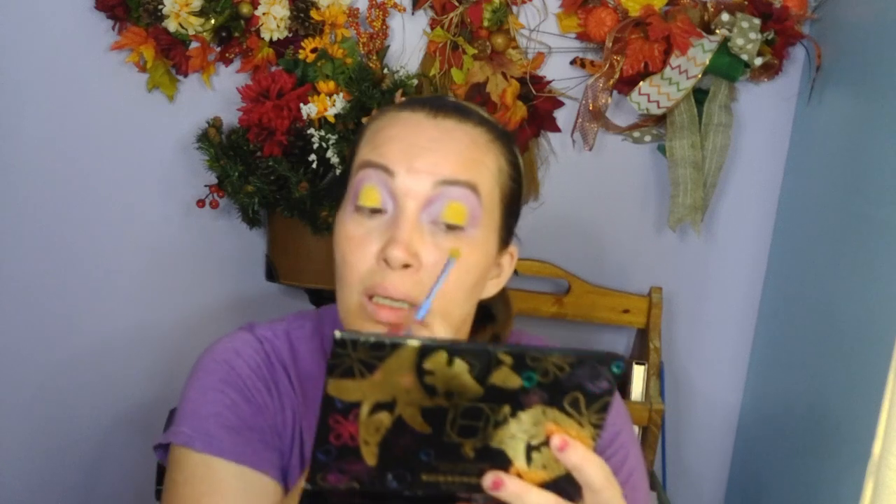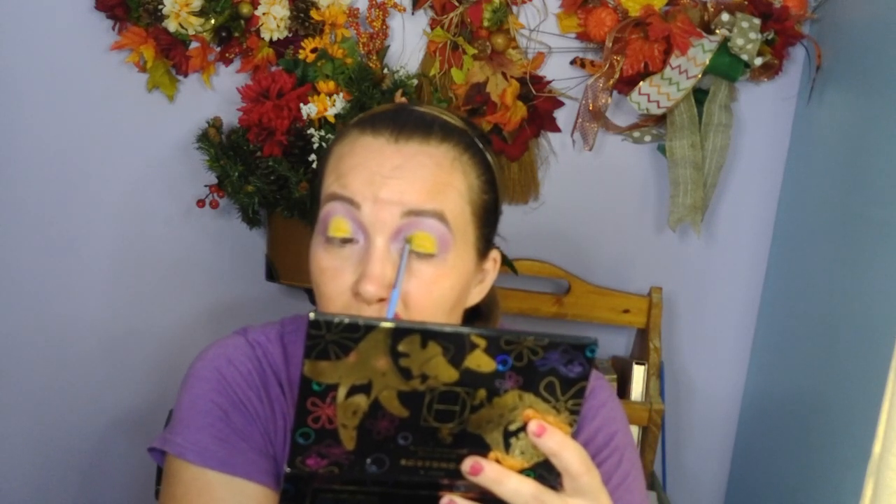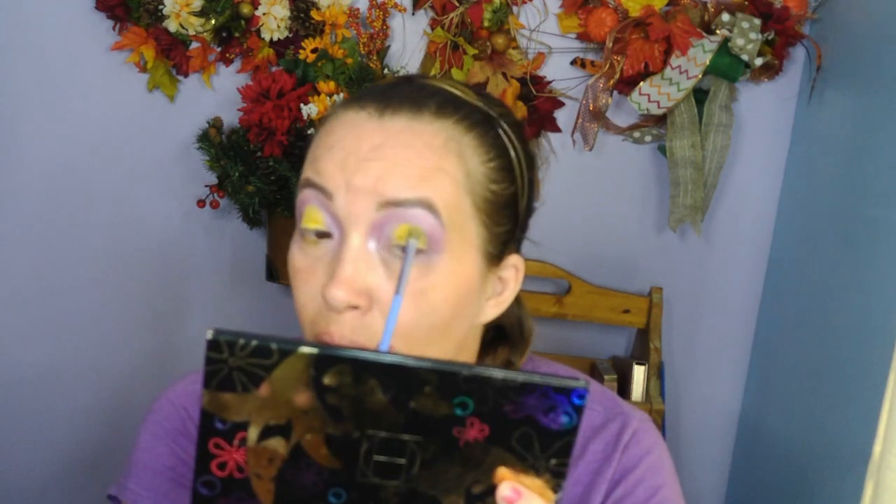I should look up a makeup artist and see what they do when they prime their lids. I think this works okay — whether it's the right way or the wrong way, I think it's okay. You see that? So pretty. I still have a little bit of yellow on that brush, so I'm going to go right under here because that's where the yellow is — right directly the same thing.